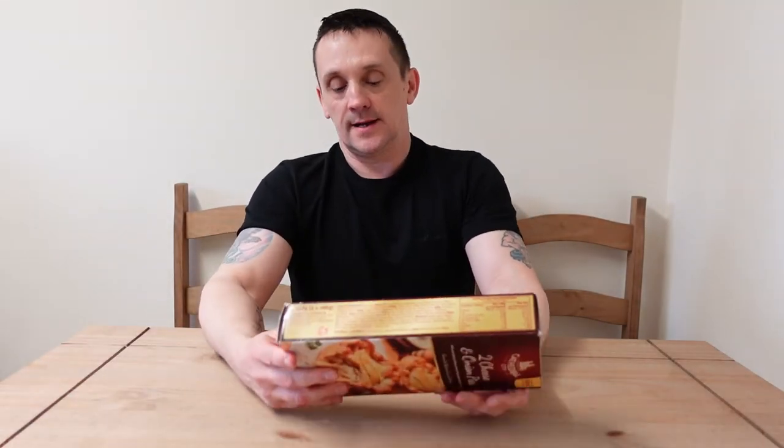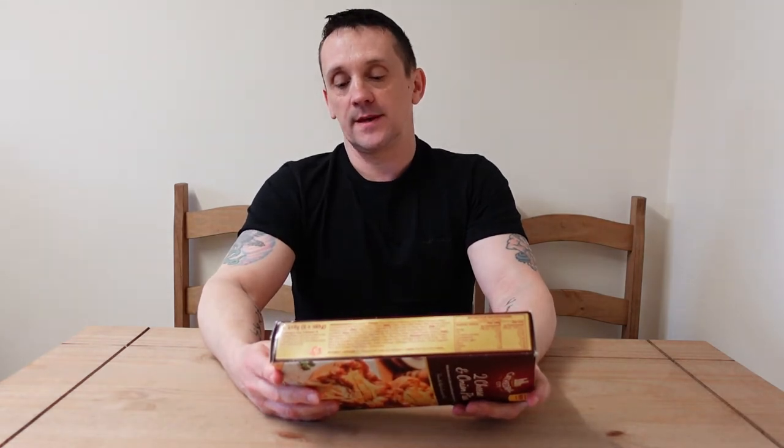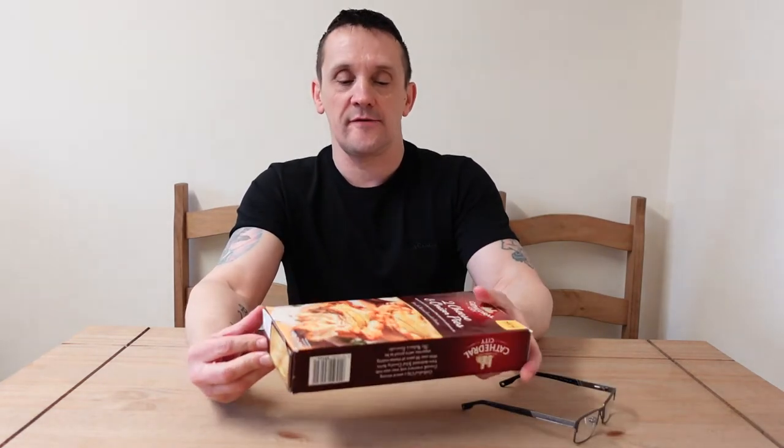There are two in the box and each pie is 305 grams. These two pies cost me three quid — so £1.50 a pie. It's a short crust pastry base with Cathedral City extra mature cheddar cheese and onion filling, topped with a puff pastry lid.